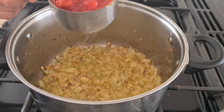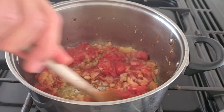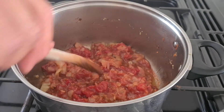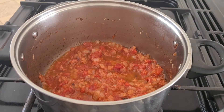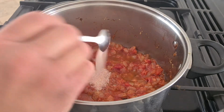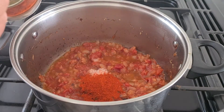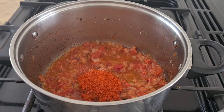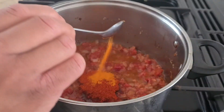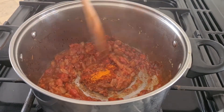Add 1 cup of chopped tomatoes. For spices, I am going to add 1.5 teaspoons of salt, 1.5 teaspoons of red chili powder, and a quarter teaspoon of turmeric powder. Mix them all together.